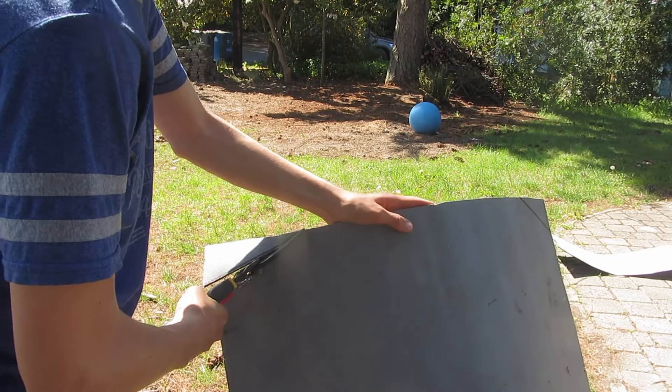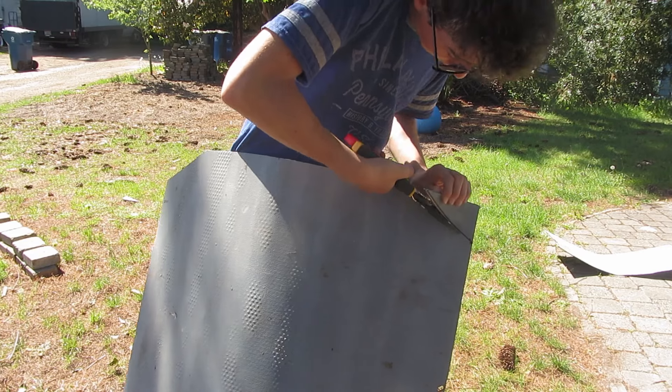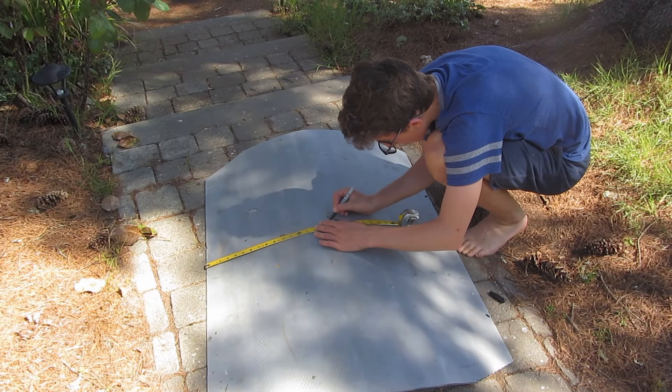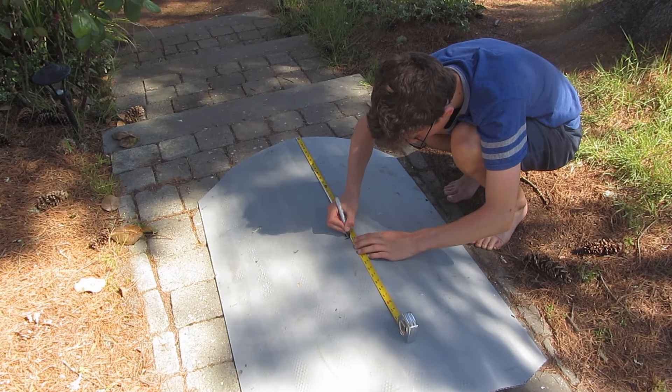I cut off the corners for looks, and I measured the middle of the shield so I could cut a hole for the handle.